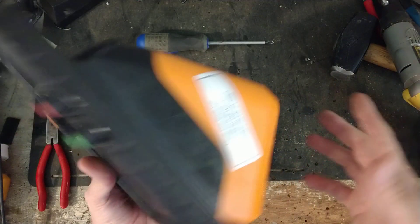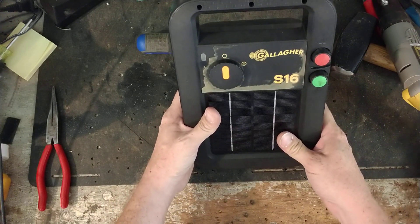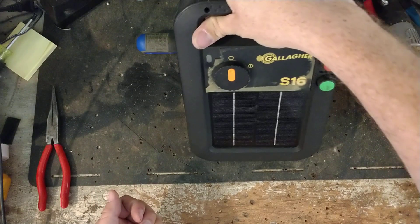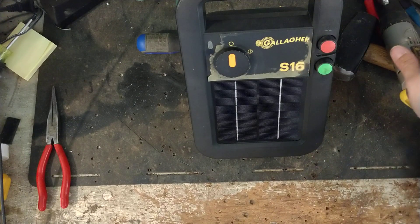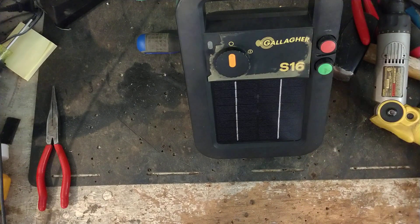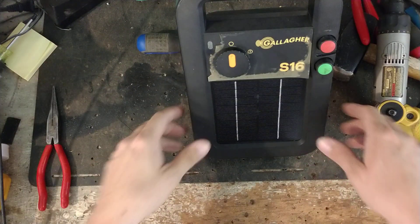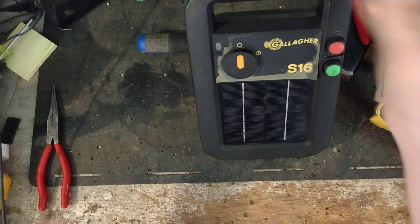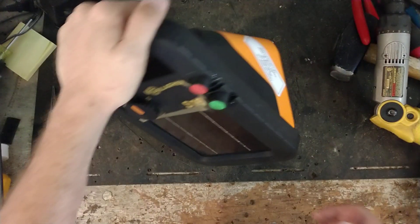So for a little fence charger, it's a pretty smart little unit. Gallagher put some pretty good thought into these things, and like I said, they're lightweight in terms of physical weight. You can take it on backpacking trips for your horses, or if you've got a camp you're trying to protect your animals from bears or cougars. You can put up a little temporary fence and put this on there, and with it not weighing a lot, it doesn't cause trouble to pack it around in a backpack.